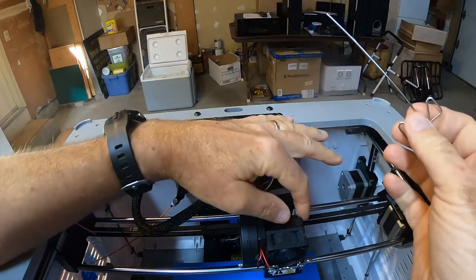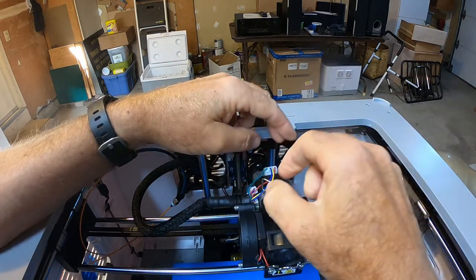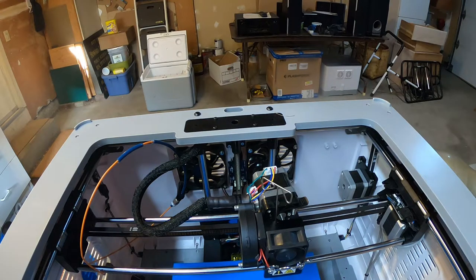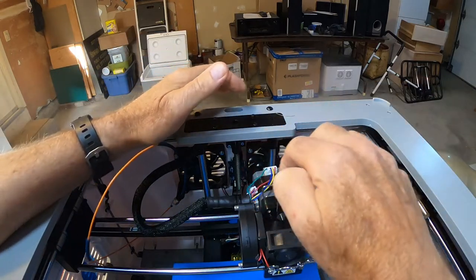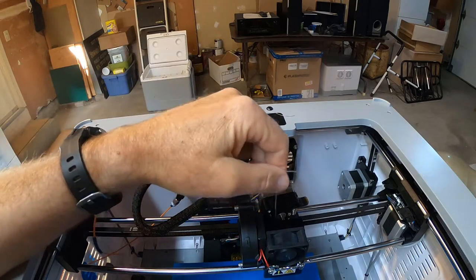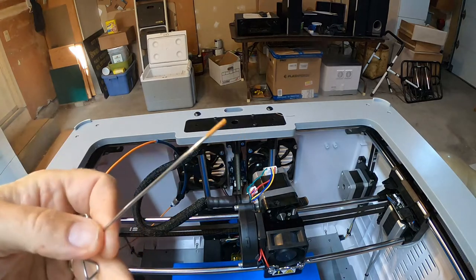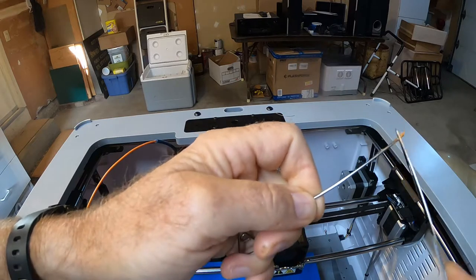I usually do it twice — put it back in, same procedure: push down and rotate. You don't want to scrape up and down as I was doing for a while, because that will erode the heat break tube in there. Just spinning like this is very gentle and doesn't do any damage. Use the tweezers again to get any other residual filament that's squirted out.